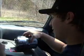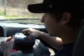Here's my old camera. I'm gonna see how well it does when I throw it out the window in this case at 50 miles an hour.